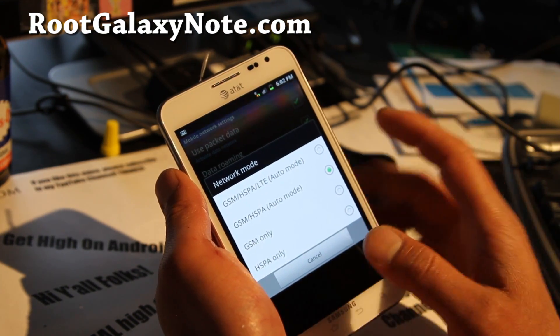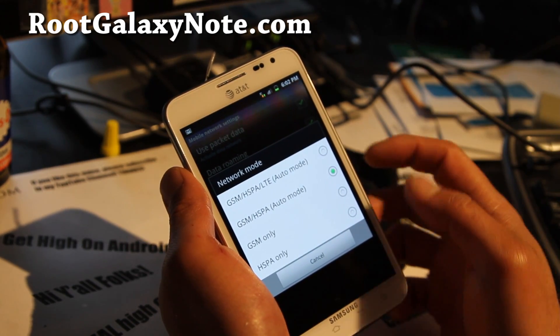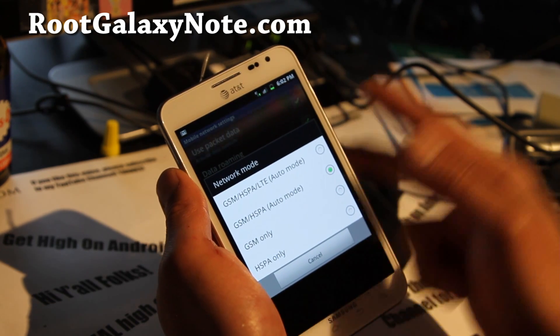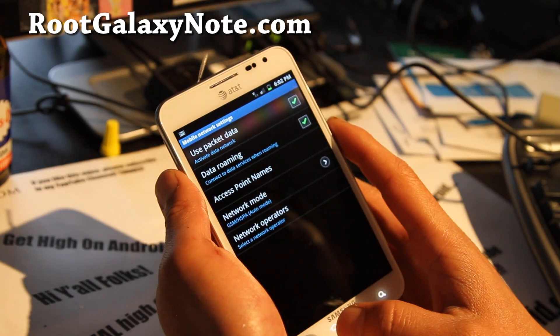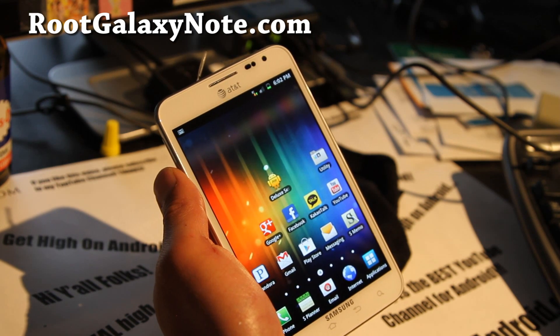I'm going to upload it next and I'll have links in my description, and you can also find it at RootGalaxyNote.com. That was basically how to use your AT&T Galaxy Note on T-Mobile's network.